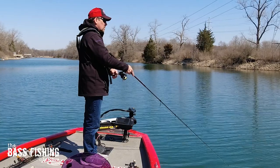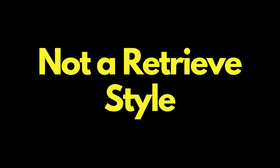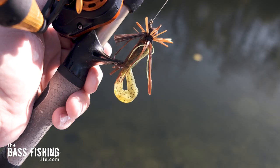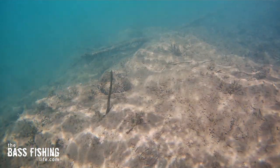I fish anywhere from two to three feet all the way to 20 feet with this one setup very efficiently. And the last reason is one I mentioned already: this is just not a retrieve style that many anglers use with a shaky head. So if you're out there and there are anglers all over the place, this is something that's going to be different — that the bass probably have not seen a lot of. Think about it as that combination between all the benefits of dragging a jig and the benefits of that tail on a shaky head standing up, attracting bass from a distance.